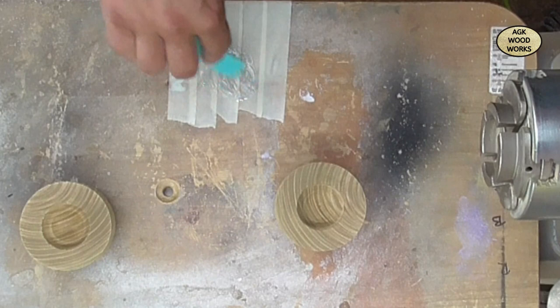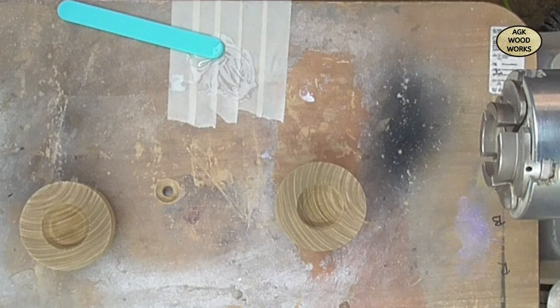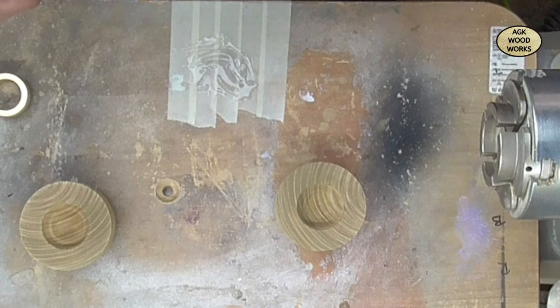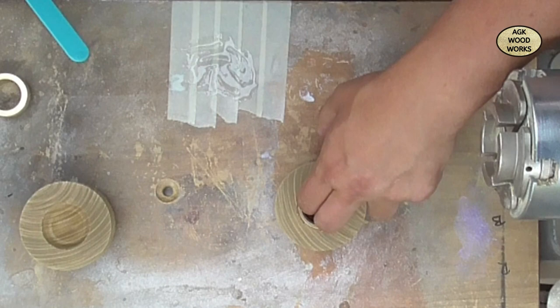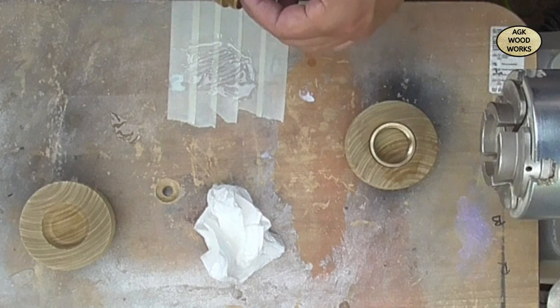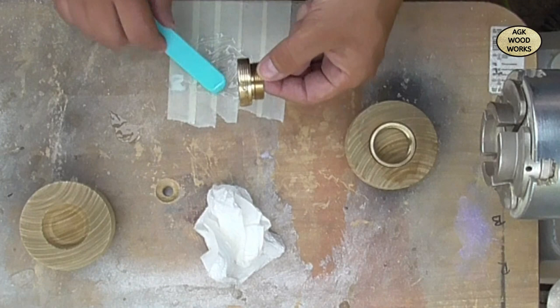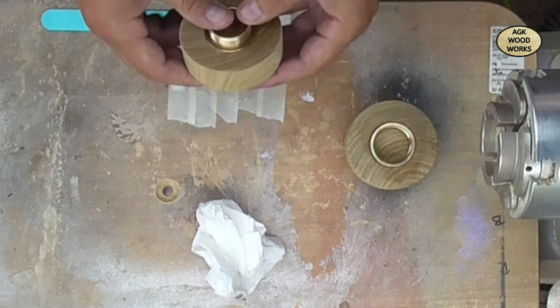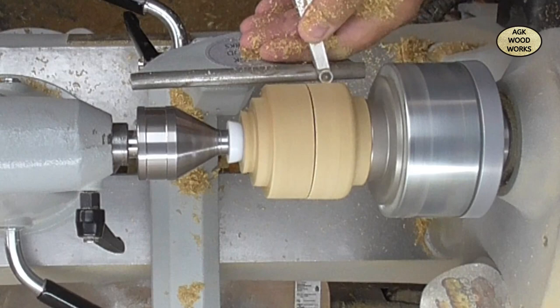Now just mixing up some two-part epoxy so I can set the threaded inserts inside. I think I've mixed up a little bit too much here, but hey ho. There you go - that pops in nice. That is a little bit below the top of the wood, and that's in there too. Five minute epoxy - I actually left this for probably a good four hours before closing it back together and then putting it back on the lathe.